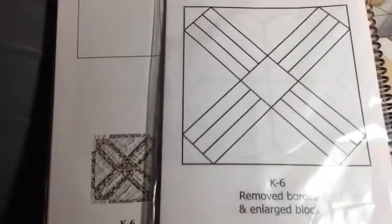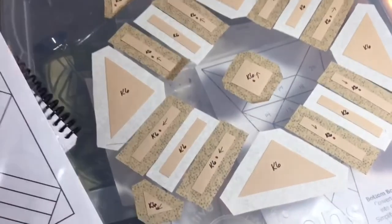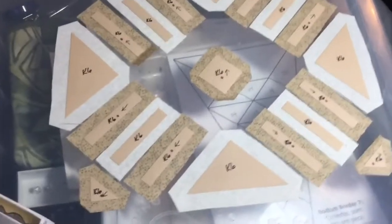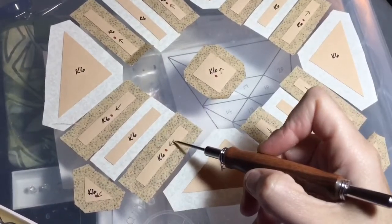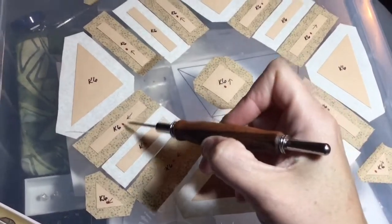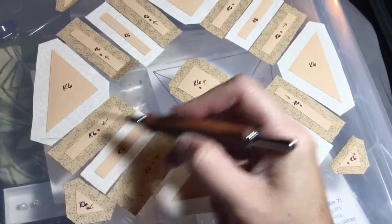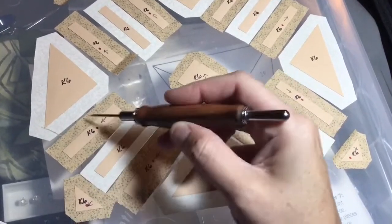I have my pieces all laid out. I have a slightly directional fabric on my pieces, so I've indicated that I want my directions to radiate out from the center — marked here. For basting, I'm going to baste the little short sides first and then the long sides of each one of these bars.